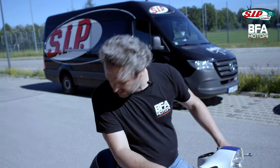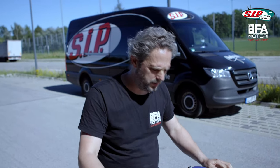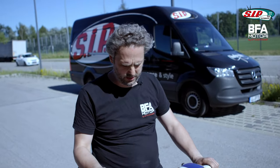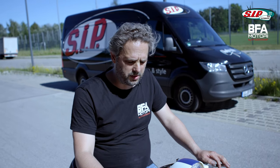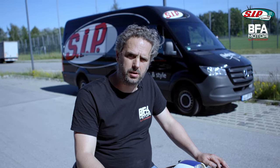Okay, everything seems to be working now. It brakes, it changes gears, the lights and indicators work, so the last thing that's missing now is the MOT. I think the scooter is pleasantly quiet, that's why I'll go to the noise measurement next and hope that it's all MOT compliant and that I can register the scooter as soon as possible.